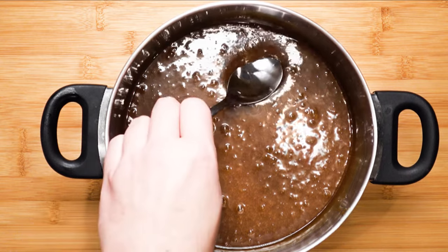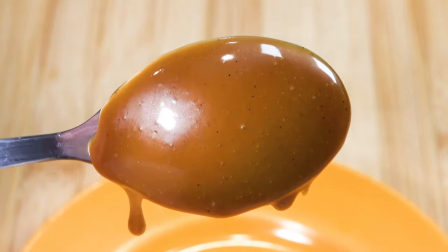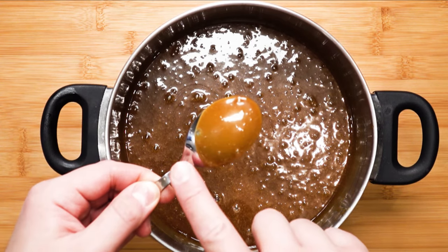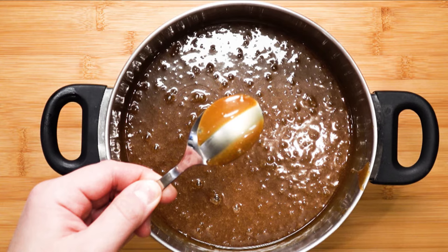Take a spoon and let it coat the back of the spoon. Don't you just want this to coat your mouth right now, just to see what I am talking about? Draw a line — when the line stays, it is a great consistency when warm, still able to hold its form. Plus, look at that shine.